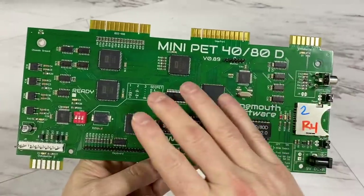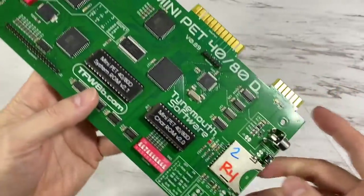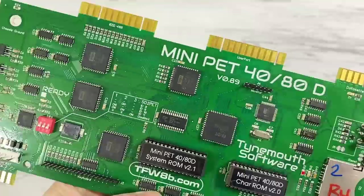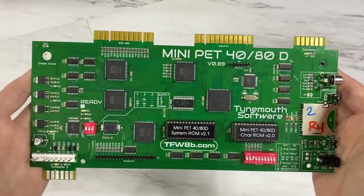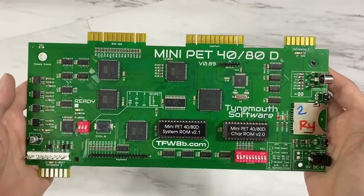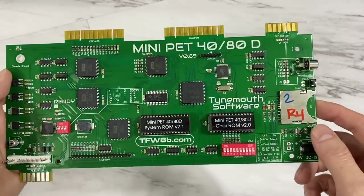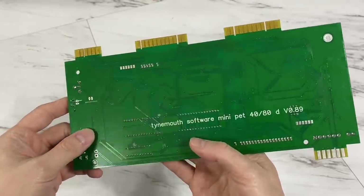One of the first things I noticed about the board is that most of the chips are now surface mount. They're not FPGAs or anything like that — they're still real chips. For example, you still have a real 6502 microprocessor, just in a very different package. This is very much what I had envisioned for the Commander X16 to be in its second generation — going to all surface mount like this, which probably reduces cost quite a bit. They still have two DIP package chips on here, which are the system ROMs and the character ROM.